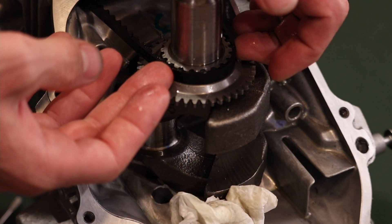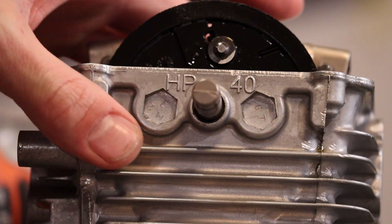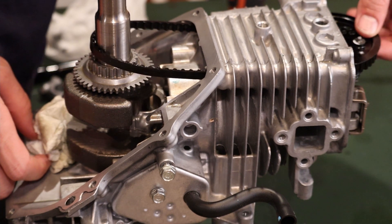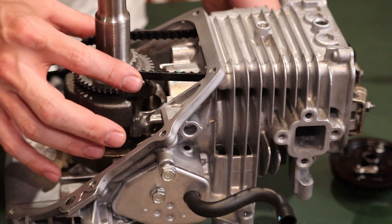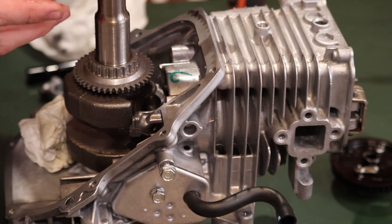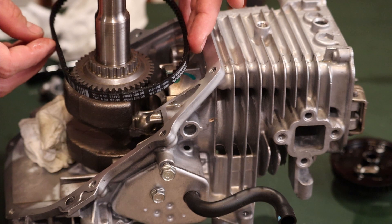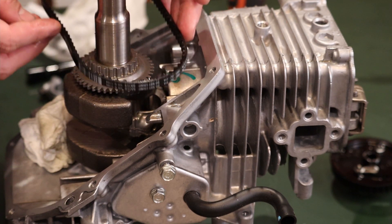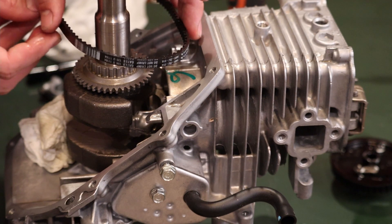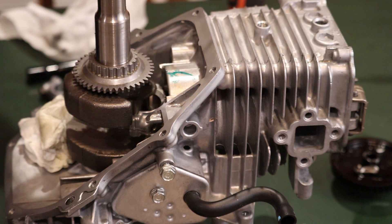We can then remove the timing belt by removing this pin with a pair of pliers — simply extract that — then slipping the belt down, removing the camshaft, and pulling the belt out the back of the engine. It is very important to note that the belt is installed with the Gates text upside down, which is actually right side up considering this engine is currently sitting upside down on the table. When the engine is installed and in service — since your engine has been run during the start and run activity — the text on the belt needs to be right side up when the engine is installed correctly on equipment.